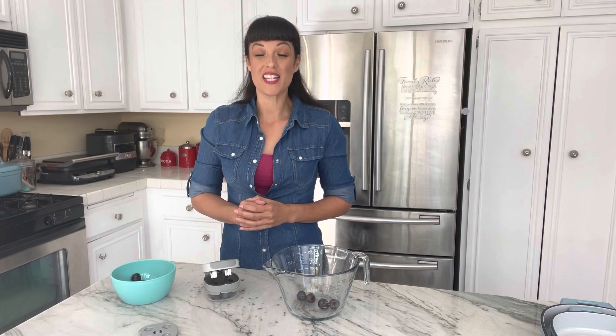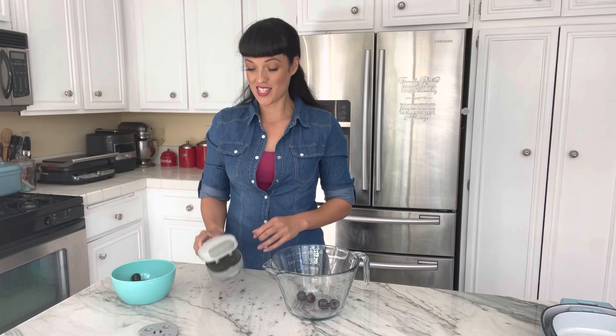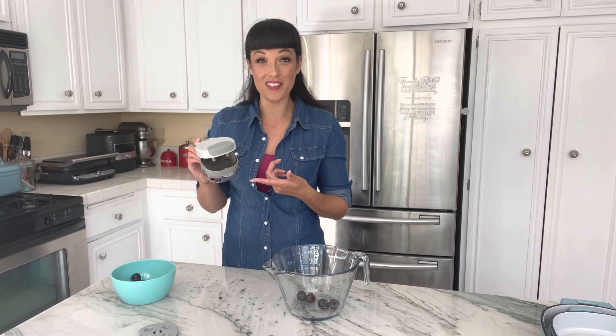Hi everyone, I'm Jordan and welcome to In the Kitchen with Jordan. I'm an independent Pampered Chef consultant and today I'm going to show you one of the brand new Pampered Chef products, which is this cherry and olive pitter.